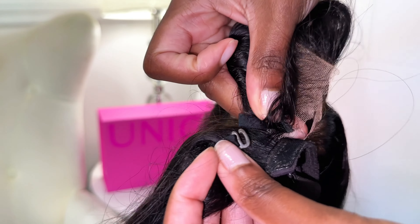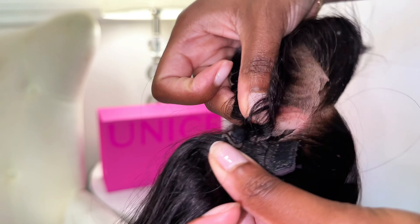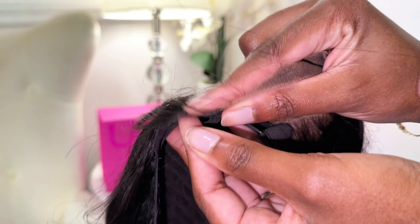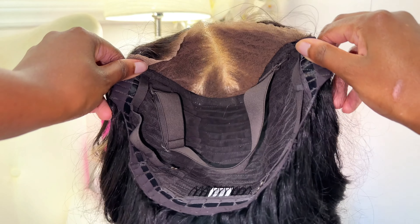Now grab your additional lace closure. I've found the easiest way to do this is to make sure the clips are secured first, and then attach the velcro strips. Once you have your velcro and clips secured, you will have your brand new wig.